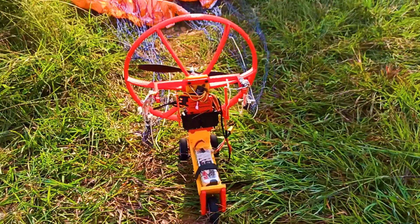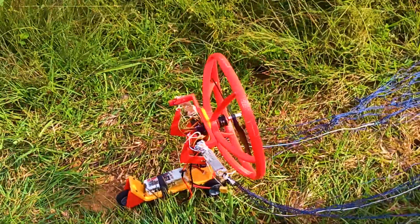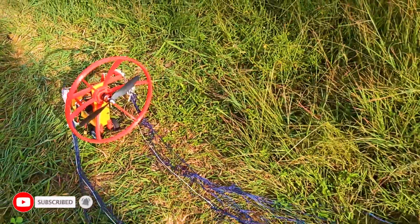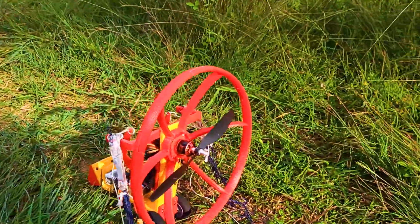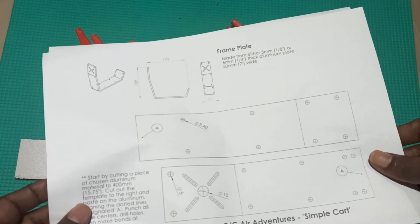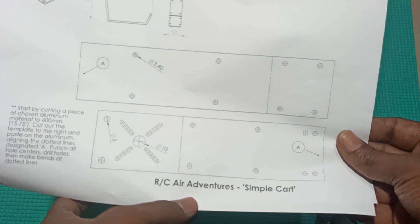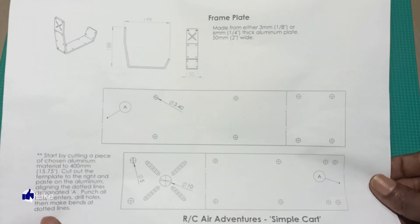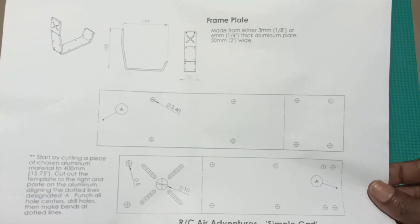Hi all, welcome to die.3d like YouTube channel. In today's video, we'll see how to make this paramotor build using some 3D printed parts. This cart is actually from rcadventures — it's a YouTube channel. I got the plans from that person; he posted in a forum and I downloaded it. I will give you a link in the description so you can download it too.